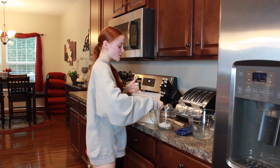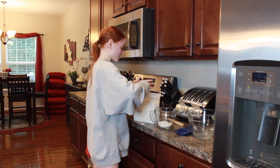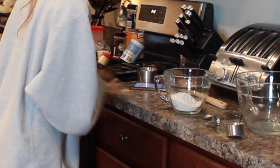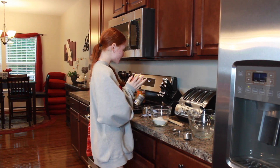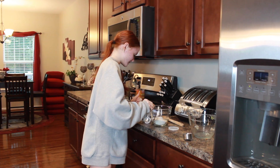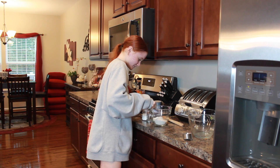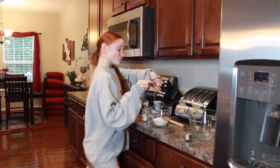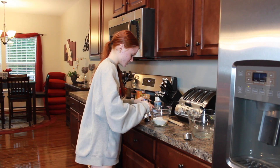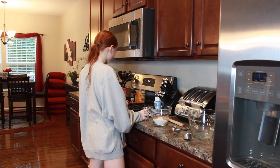These muffins are healthy because this is a snack for when I'm dancing, and I like to be really healthy throughout the week. One and a half tablespoons of baking powder. A teaspoon of salt. Spices — cinnamon, one, two. One and a fourth teaspoon of ginger. I love ginger.